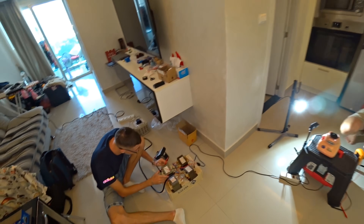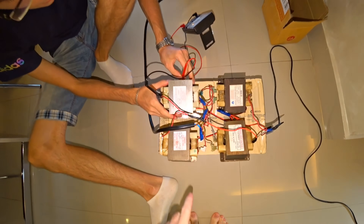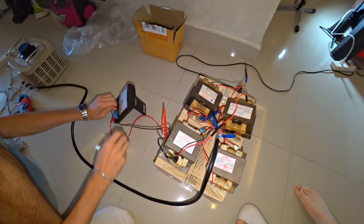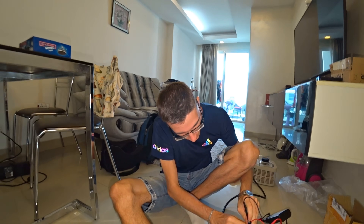Guys, we've beefed up our overclocking rig a bit. We have added four transformers to maximize power. What do you think — will the windings burn out in this, or tear the case into small pieces? I think it will be either the windings or the brush assembly — that's the weakest point.